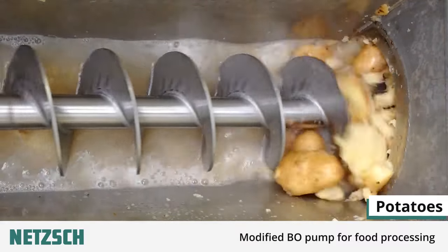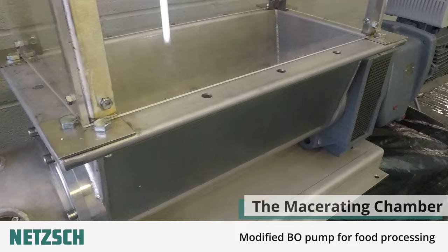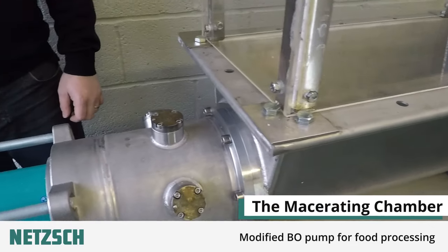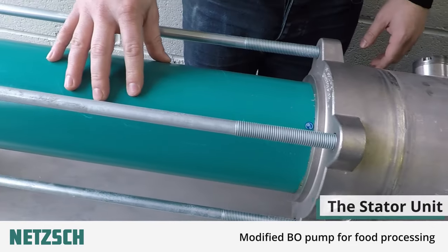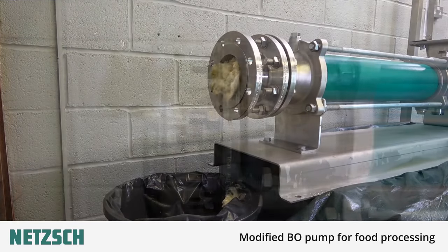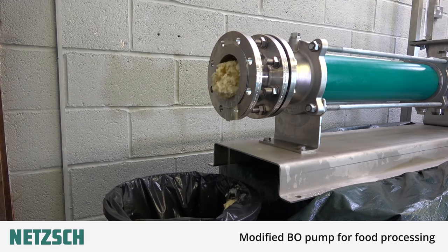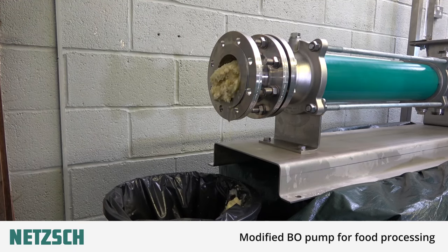As the auger turns, the vegetables are moved towards the first macerating chamber. They then travel through the stator towards the second macerating chamber and finally leave the unit as a finely cut waste, ready for the next stage of the processing plant. You can see that when the material has been macerated and pumped, it exits as a consistent thick waste matter.